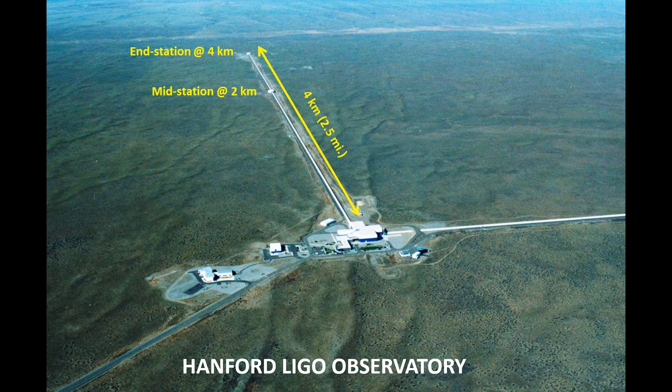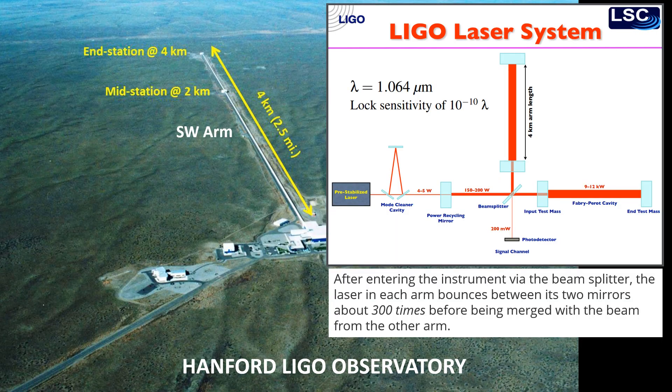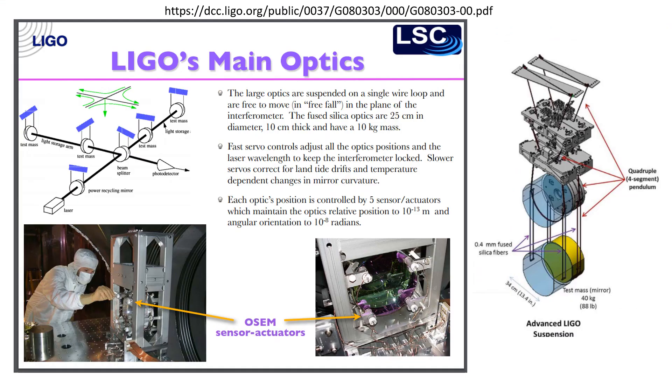This is a photo of the Hanford LIGO Observatory in Washington State. It is an interferometer and each arm has a beam tube that is almost 2.5 miles in length. The light that enters this beam tube actually reflects between two mirrors at each end about 300 times. The alignment of those mirrors is most critical, and what they did is they actually hung them from a four-segmented pendulum to help isolate them from outside vibrations.